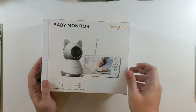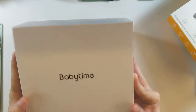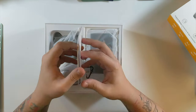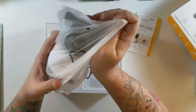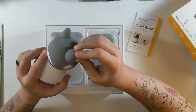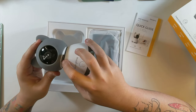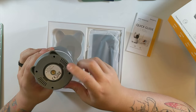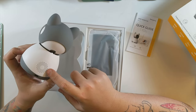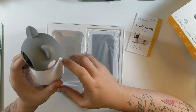Let's get into this. We'll slide this out — Baby Time on the box — and lift it up. Quick start guide right on top in a couple of different languages. The camera body is soft and rubbery with a little Baby Time logo. There is an SD card slot right at the top, a mount micro USB port on the back, and a speaker.